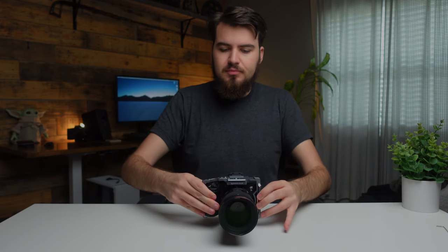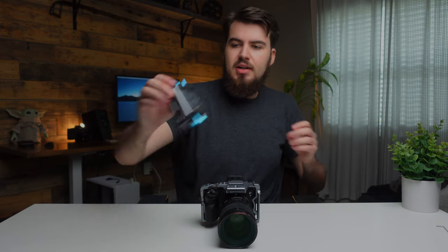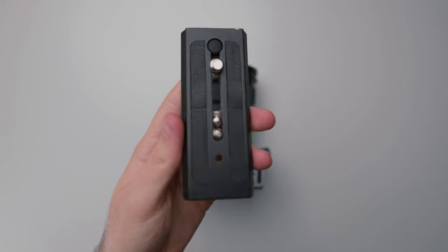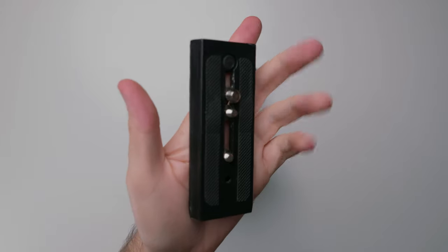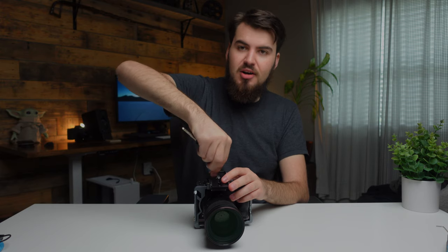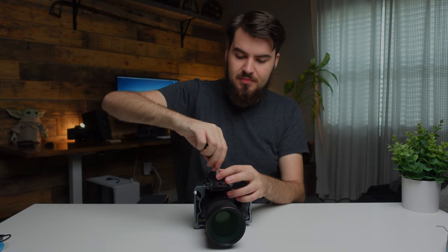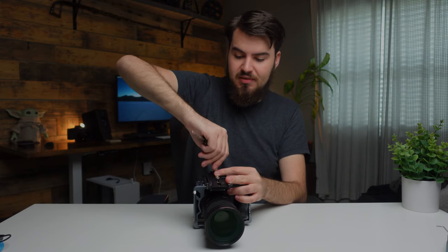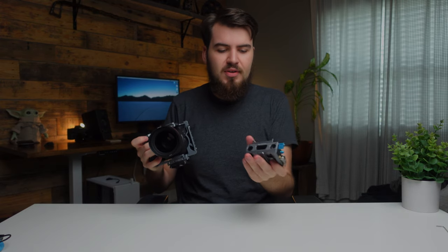Now I'm going to attach the 15mm rail block. This takes Manfrotto plates — they actually include one, but I like to use my own since I put this directly on a gimbal. By the way, Condor Blue sends you one of these little bottle openers, which I keep on my keys and use all the time — I absolutely love that. Now that's attached, so this can go on a gimbal, and this is pretty much how I keep the camera when it's not in the cage.